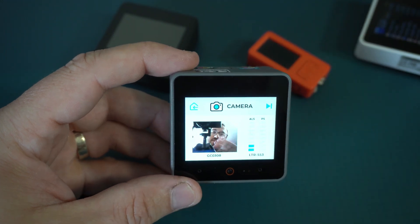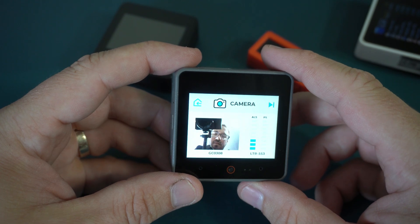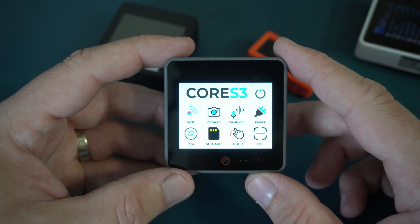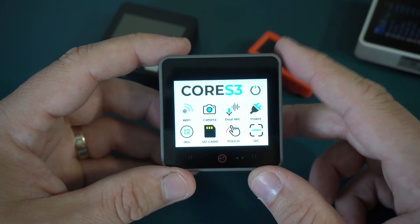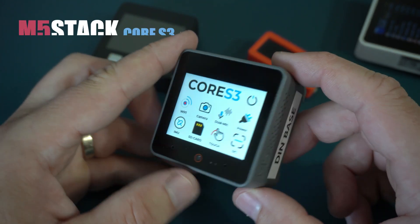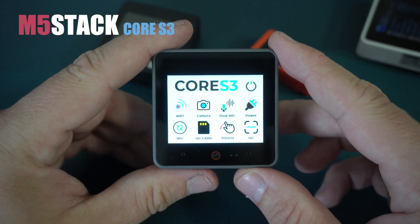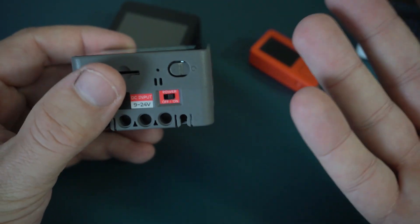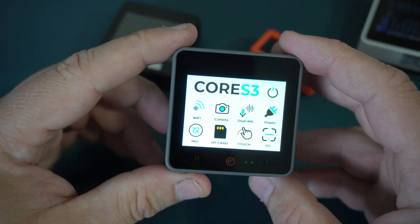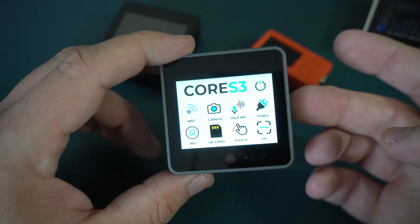Hello, I hope you can see my pretty face. Welcome to my new video. Do you know what is this? I'm holding a new M5 Stack Core S3, Internet of Things development kit, development board, rapid development system — call it as you want.